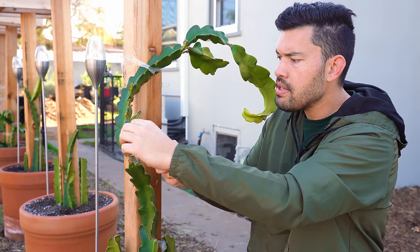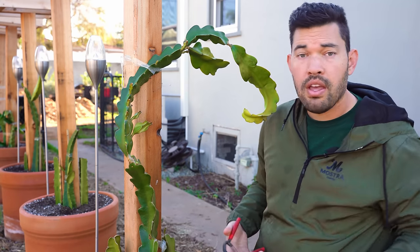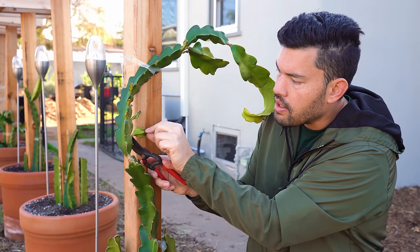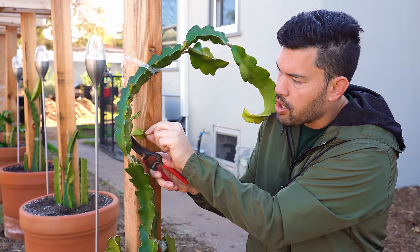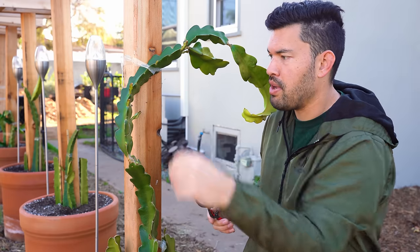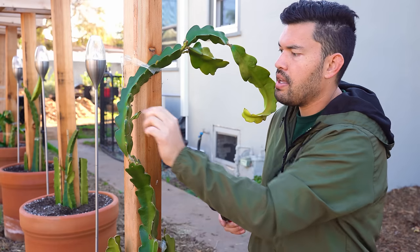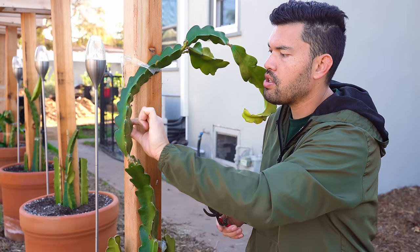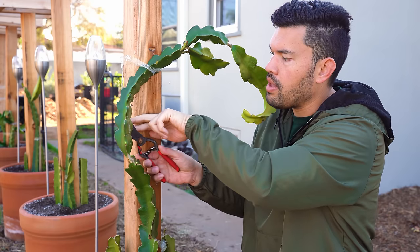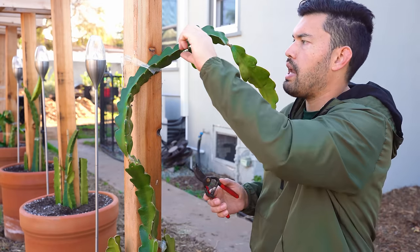If you have a larger stem piece, go ahead and root it. You have a dragon fruit cutting you can give to friends or sell on Facebook Marketplace — some of these cuttings go for a decent amount. The really small ones you can just snip off by hand. We're going to signal to the dragon fruit to stop with the side shoot nonsense and focus on that top growth, and we're going to give that top growth a better position by training it upwards right now.